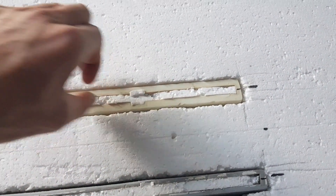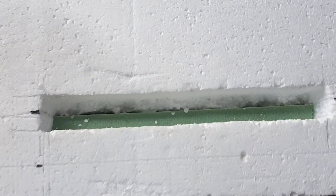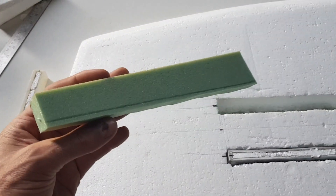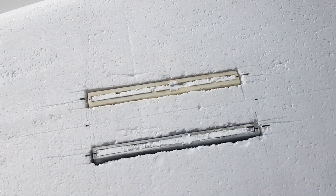We're going to laminate these fin boxes. In between there, there's a piece of PVC which looks like this material, which goes all the way from the bottom of the board through to the top. We're going to laminate this in place with epoxy resin and micro balloons.